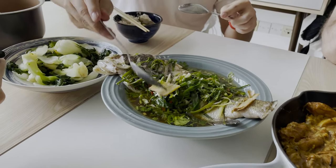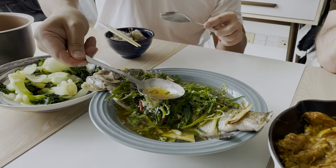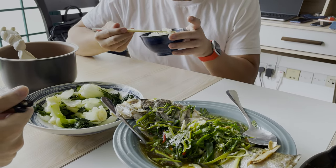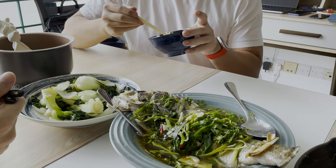The sauce goes well with the rice, I think — that's what I did. It needs a bit more soy sauce, but it's good. It's not salty enough? It's not salty enough.